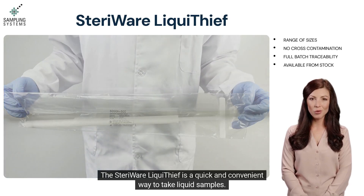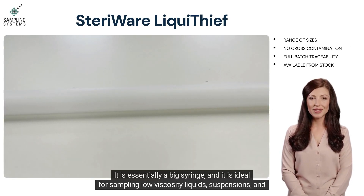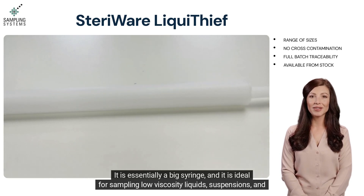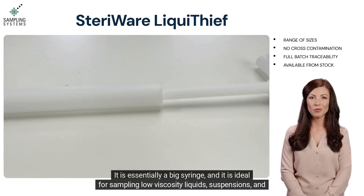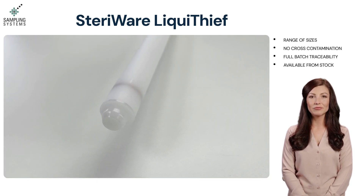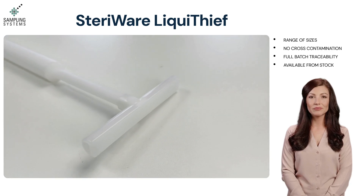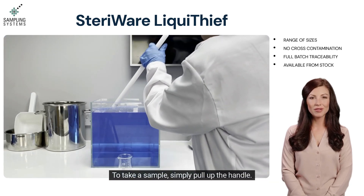The Stairware Liquid Thief is a quick and convenient way to take liquid samples. It is essentially a big syringe, and it is ideal for sampling low viscosity liquids, suspensions, and thin oils. To take a sample, simply pull up the handle.